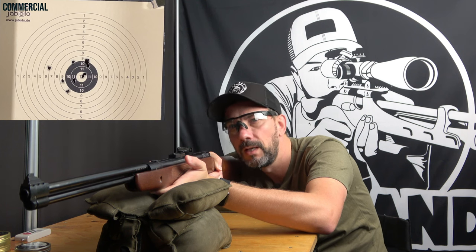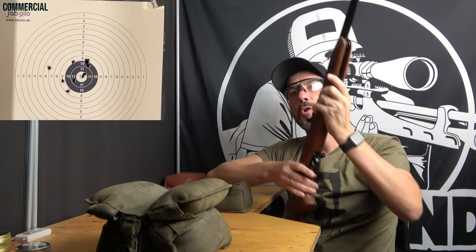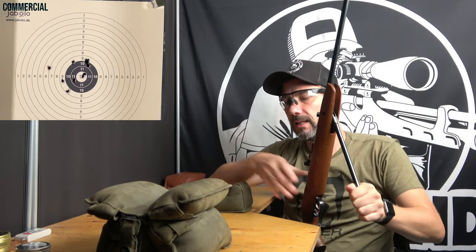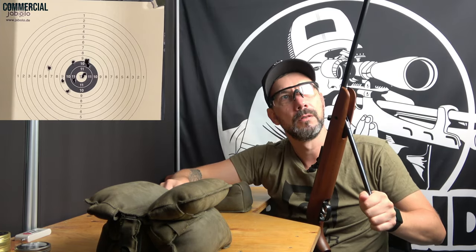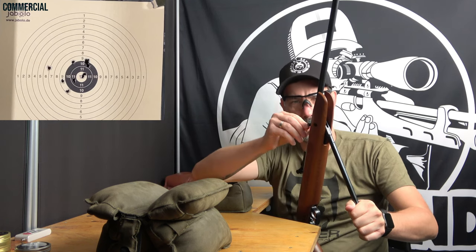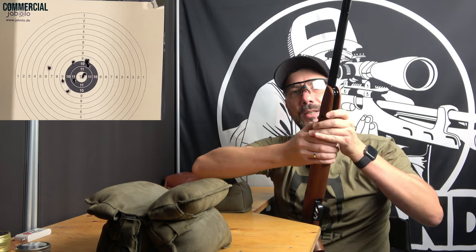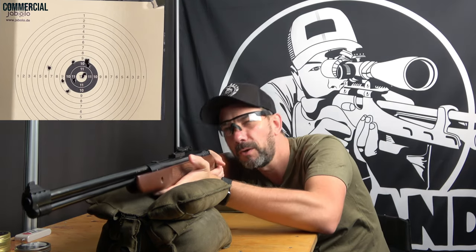That's the Weihrauch quality you get with every Weihrauch break-barrel or spring piston rifle. I own an HW35 from 1950 — a 70-year-old gun that works perfectly fine and still looks fantastic. The previous owner really took good care of it.